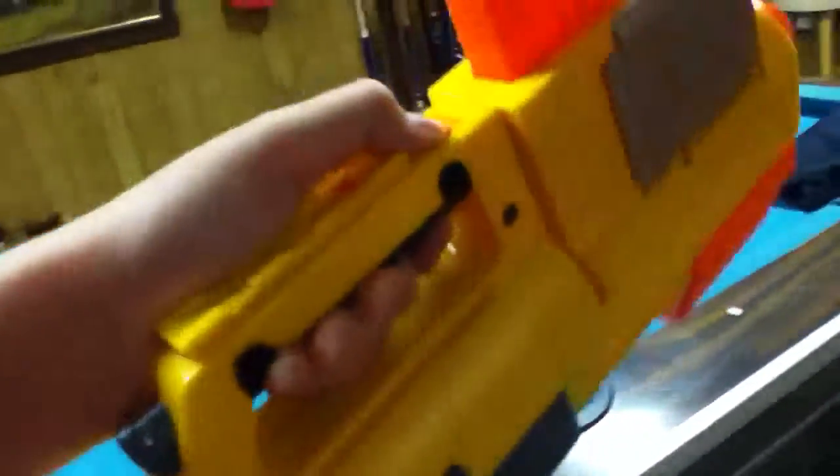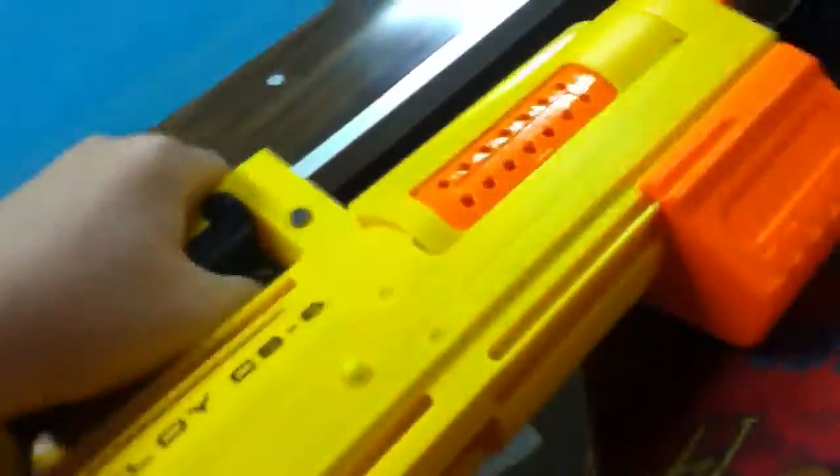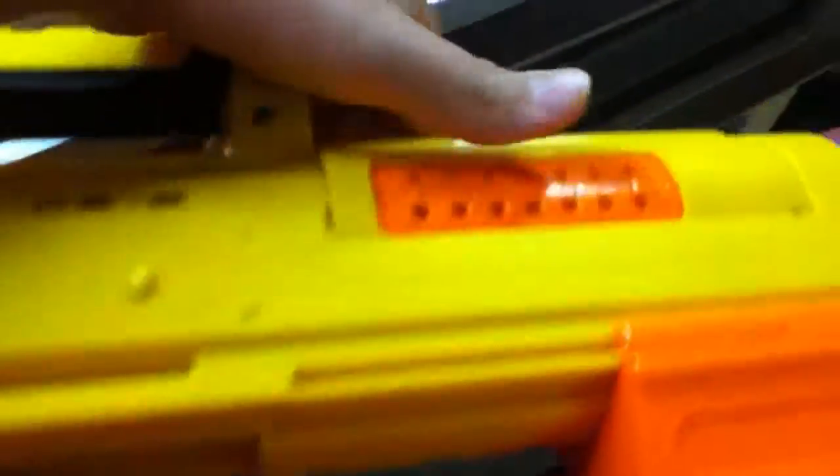The stock is completely collapsible like this — very cool. You press this button right here and it all folds into one gun. This is personally one of my favorite guns.